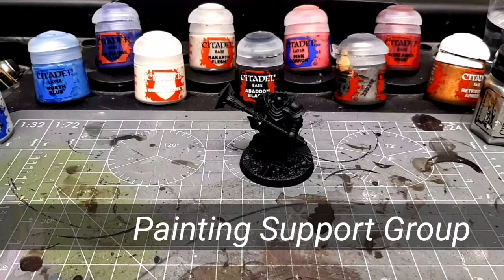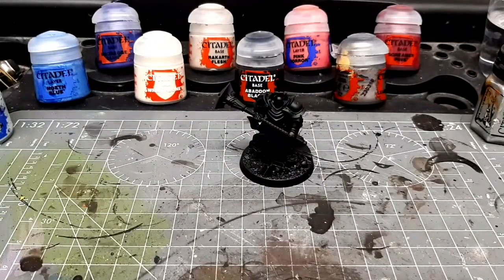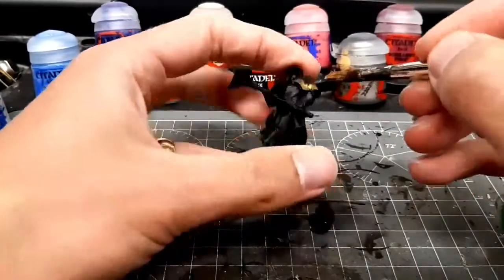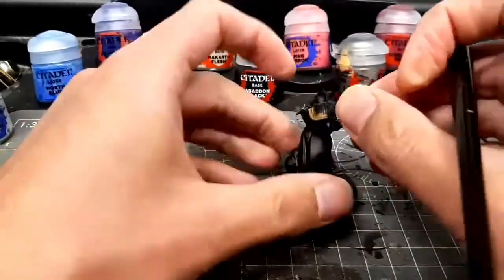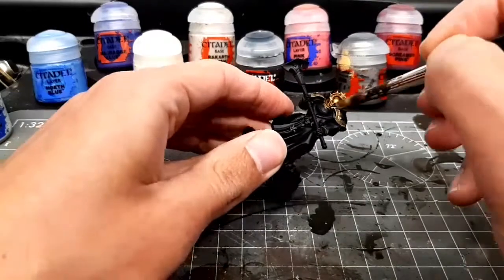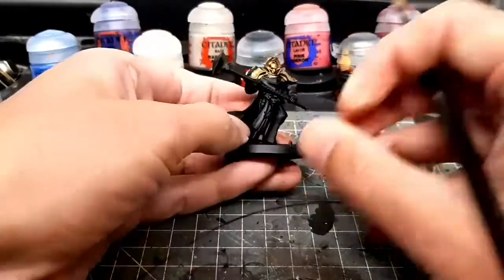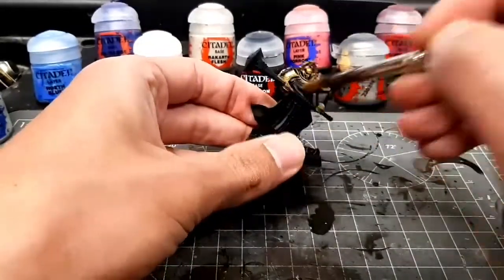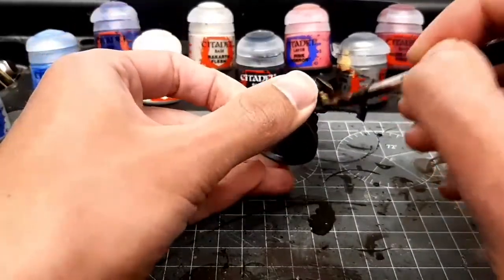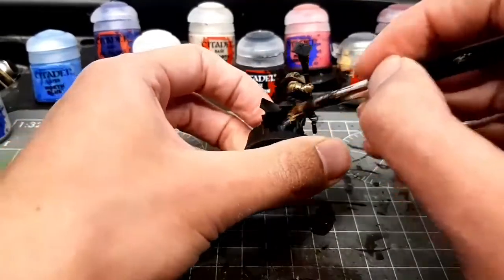Hi there guys, my name is Zach and welcome to Painting Support Group. Today I'm going to be painting a Stormcast in 30 minutes. I've actually sped up the video to three times its normal speed. I wanted to do this kind of like the 30 minute Space Marine challenges that a few other channels have done like Age of Squidmar, Miniac, and Miniature Maniac, but I'm mostly doing Age of Sigmar stuff so I thought I'd try a Stormcast.